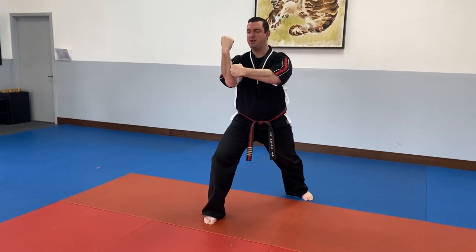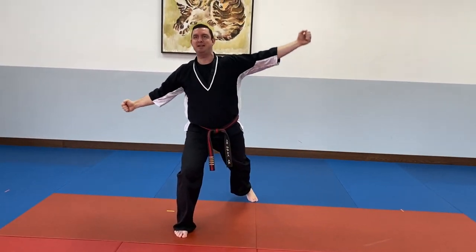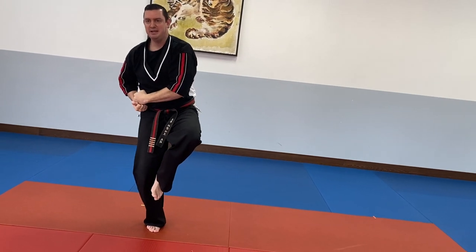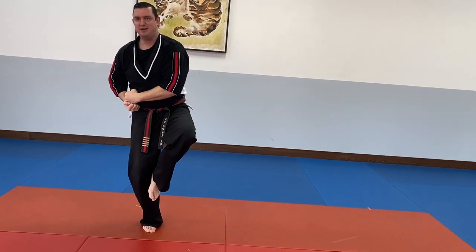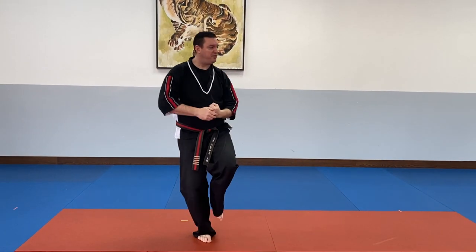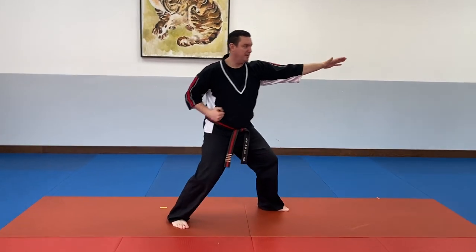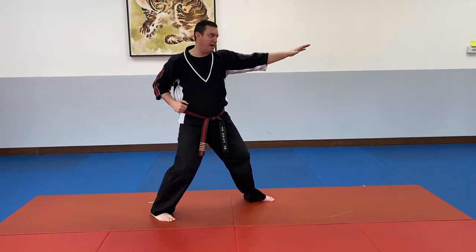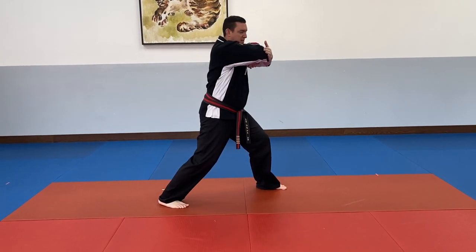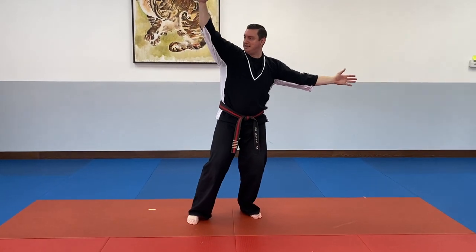Now I'm going to do an exploding back fist attack. My arms are going to start making that circle as I bring my leg in, and I have my foot right there on my knee. Then I'm going to come out, do a back fist, and a side kick. Reach out, and then come back, meet in the middle with a forearm strike. Then I'm going to do the same thing in the other direction.